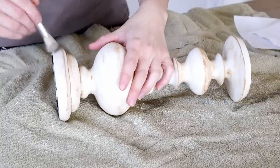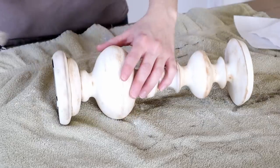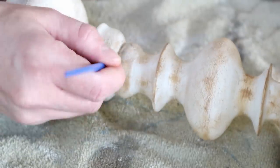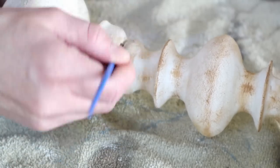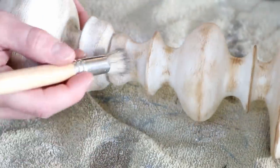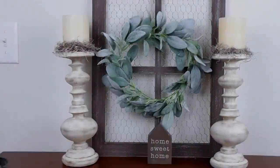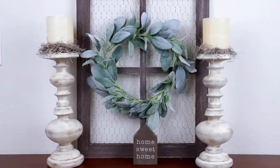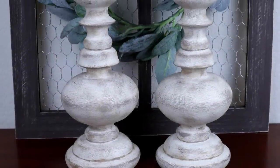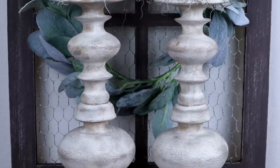Once I have the hazelnut color all on I'm then taking my Folk Art chalk paint in the color castle and my Dollar Tree stencil brush and dry brushing this color on top of everywhere I just painted hazelnut. I'm taking my small paintbrush once again and in all of the creases over top of that hazelnut color I'm painting on the castle color — by adding this second color it really adds a nice vintage look. Here are my candlesticks all made over. I ended up adding two candles with a little bit of Spanish moss for springtime. They look just like the ones you could buy at Hobby Lobby or Kirkland's for a lot more than just $2.99 a piece.